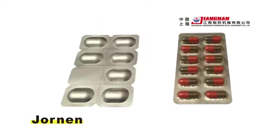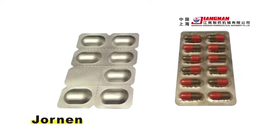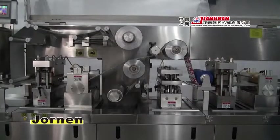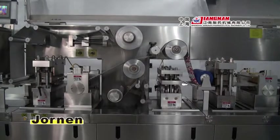This machine can also package with alu PVC and alu alu. The shrinkage of packaging material is minimized to ensure synchronization of blister pockets by means of a double servo-regulated drag system.